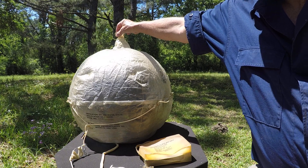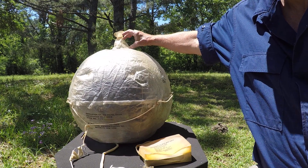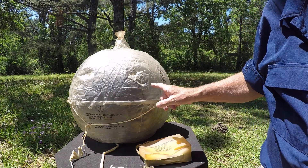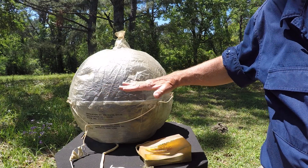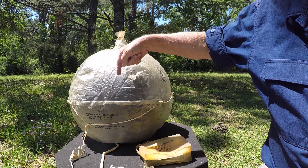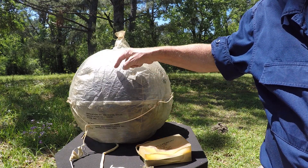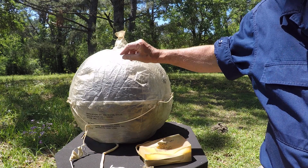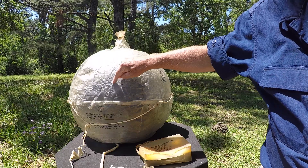Up here it says 'seawater reservoir' — you fill this little thing up and it drips water down in there. You can see it's dark in here because there's a piece of black material in there. The water falls down onto that black material, the sun heats it up, it condenses, hits up here, and drips down.